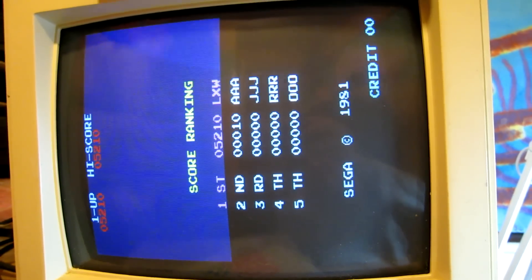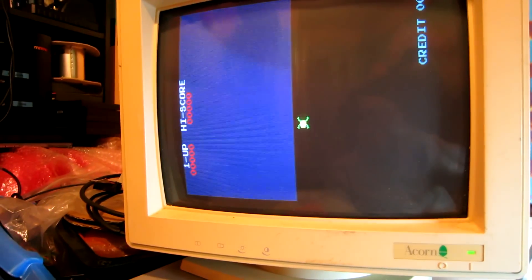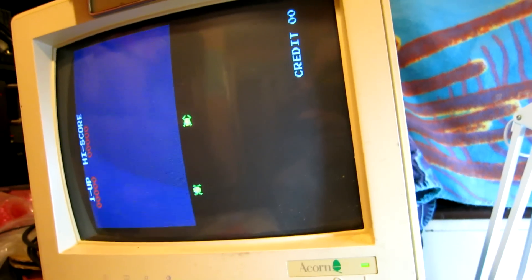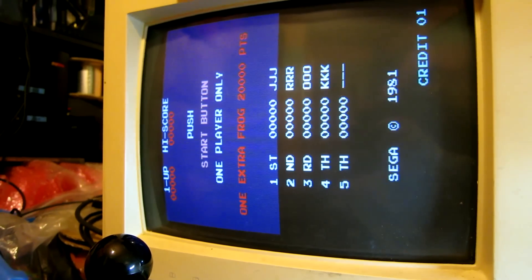Now we need to cycle the power and see if that is retained. Let's re-power up. That did not work — it did not save the scores. So let's have an investigation and see why.